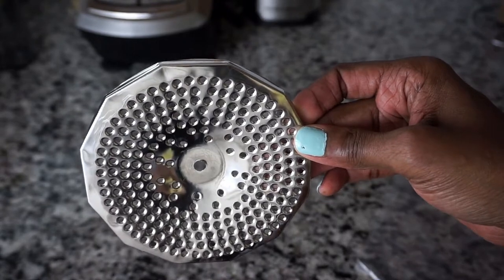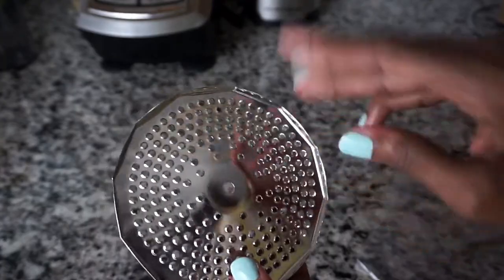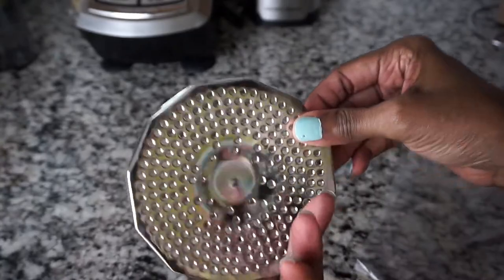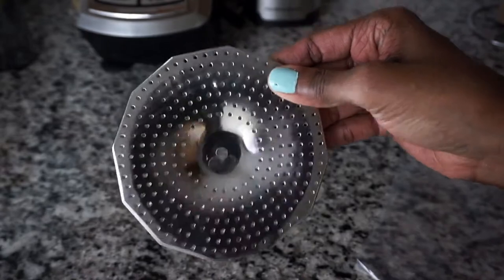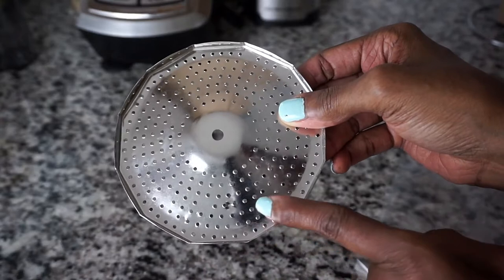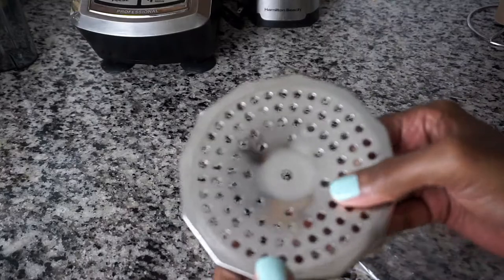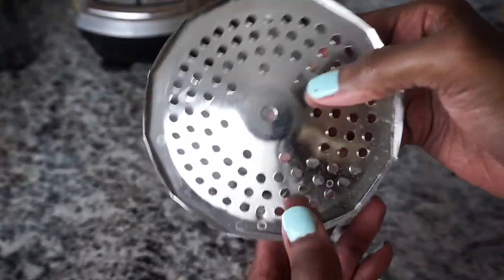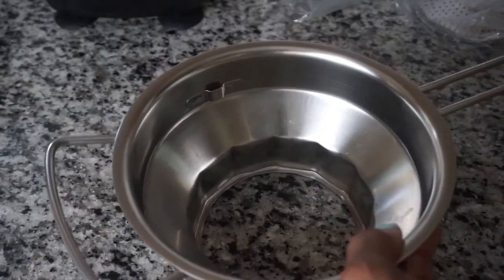Next we have three interchangeable discs that come in three sizes. This is the medium grid — it all depends on whether you want to puree or strain ingredients like carrots, tomatoes, or potatoes. We also have the small or fine grid; the back of the grids pretty much feels like a grater. And lastly we have the large grid with larger holes.